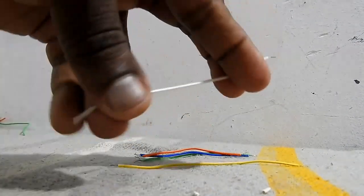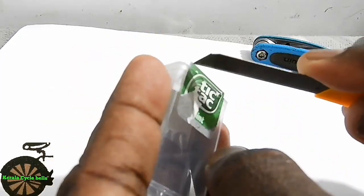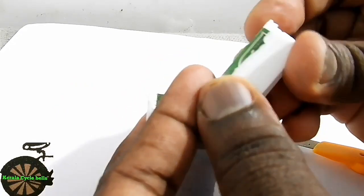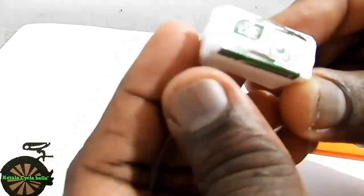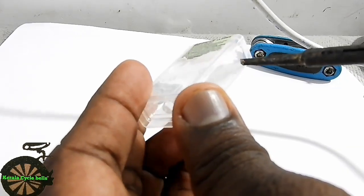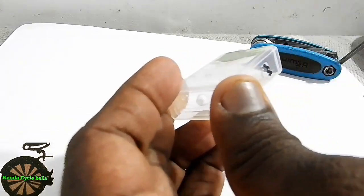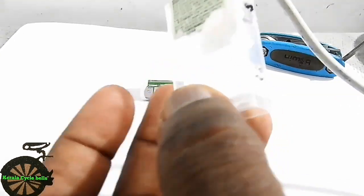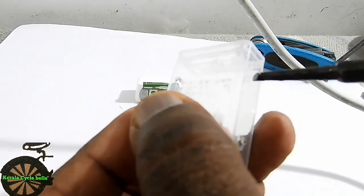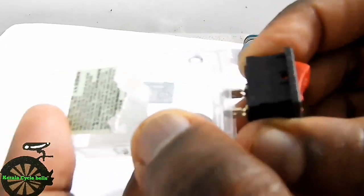This is a blade, this is a stick. We need to install the soldering. We need to install the charging connector. We need to install the charging indicator. We need to install the additional holes. We need to install the soldering and blade together.